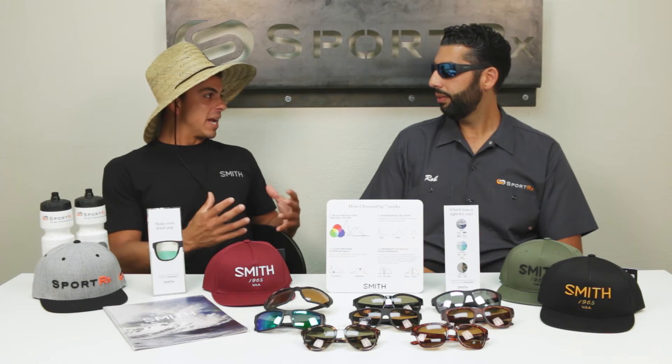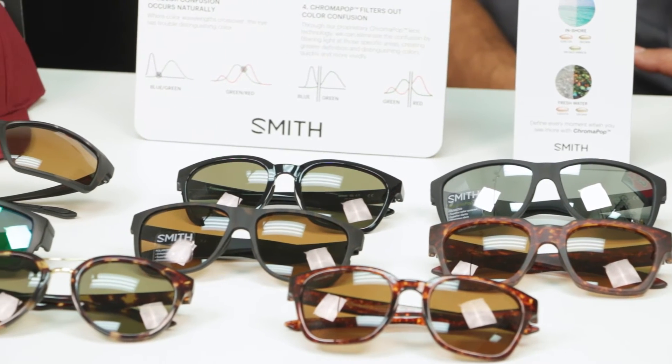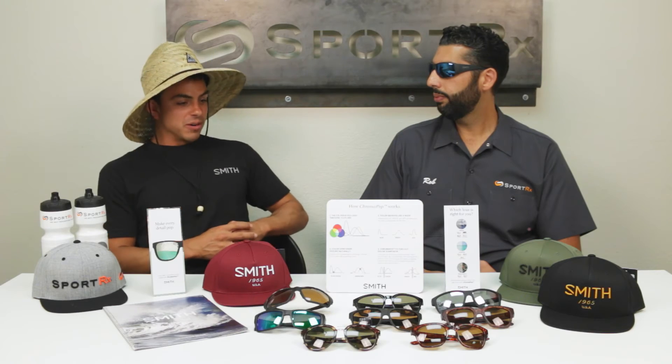To break it down into simpler terms, Chromapop is great for whatever outdoor activity you're doing — whether it's fishing, hiking, or anywhere around water or greenery, it's just going to enhance your experience. With all the different lens variations — brown, rose colors, and grays — depending on which lens you want or what activity you're doing, it's going to be great for any of those.